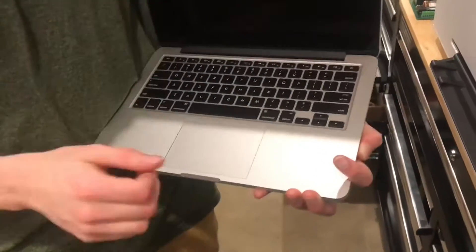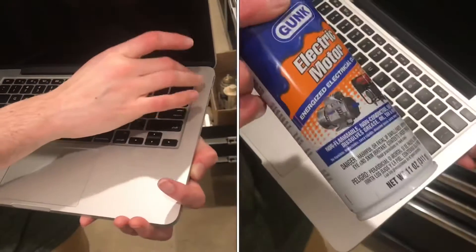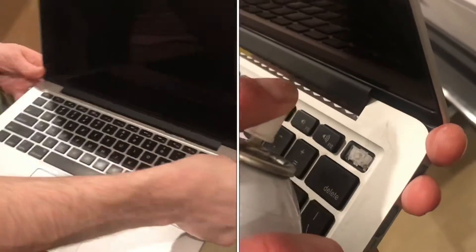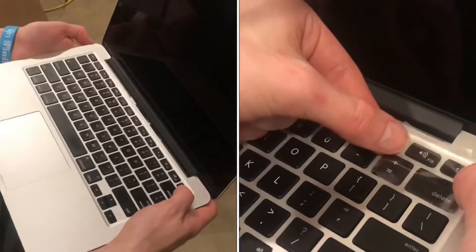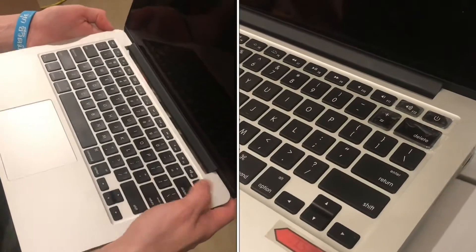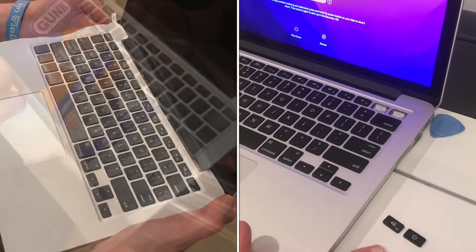Got a MacBook Pro here that will not turn on even though it's charged. But there was one time where I was just kind of tilting it around while holding the power key and it turned on. That tells me that it's probably just something wrong with the power button.